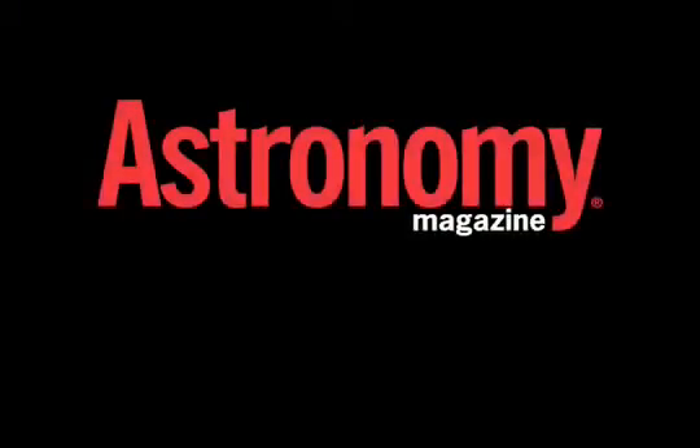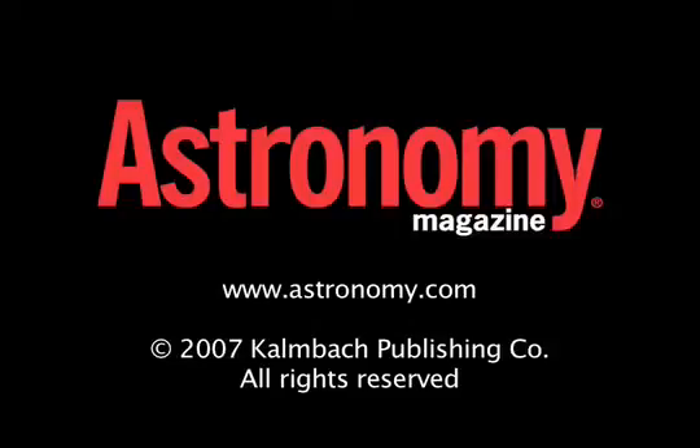For more great products, be sure to check out New Product Showcase on Astronomy.com.